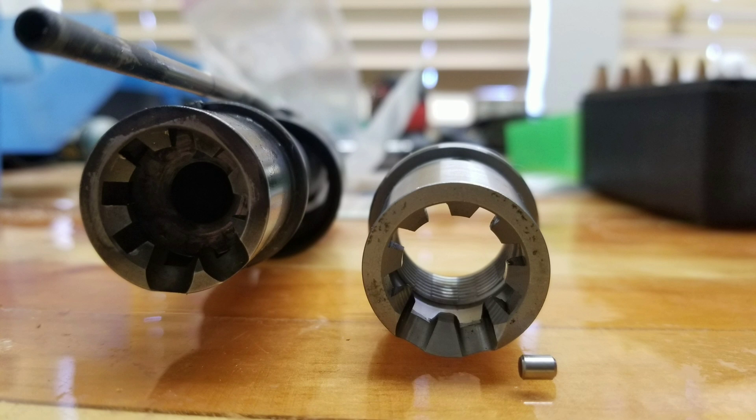For this 350 Legend AR barrel build, there are a lot of barrel manufacturers out there making 350 Legend barrels, but they're putting the wrong barrel extension on there. Since this is a big bore caliber, it requires a bigger opening on the feed ramp to better mitigate scarring on the brass and have better reliable feeding. CMMG is one of the only barrel manufacturers as of today putting the proper barrel extension. The one I'm using today is a Tromix barrel extension for a .458 SOCOM.